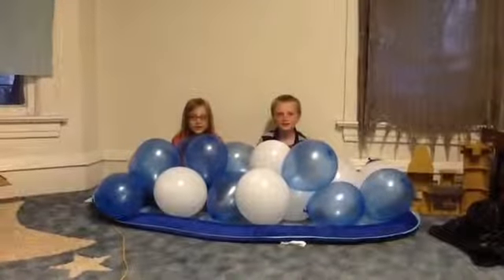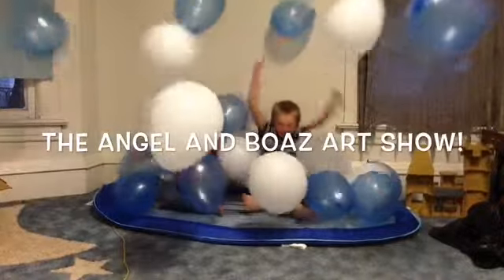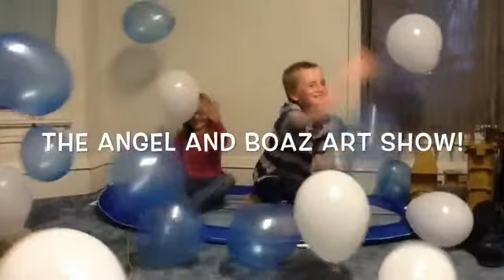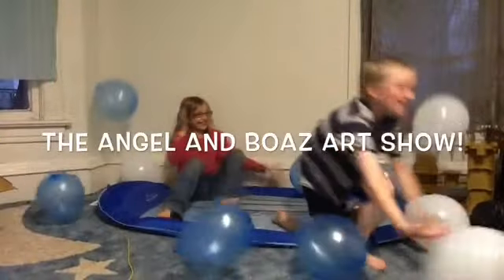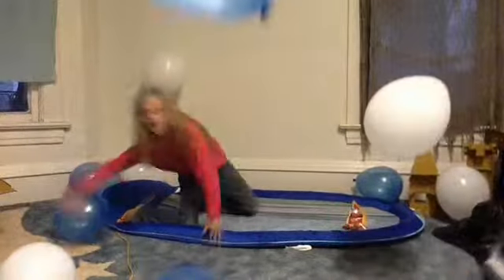Hi, I'm Angel. And I'm Boaz. And this is the Angel and Boaz Show. We're going to be drawing a fish, a shark, and a giraffe.